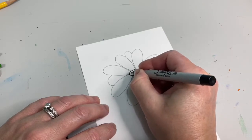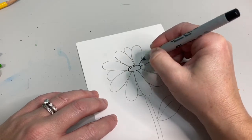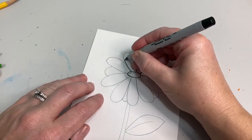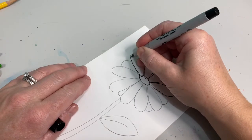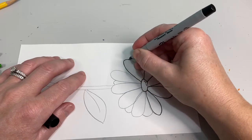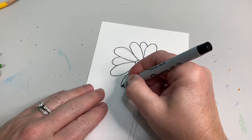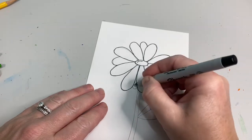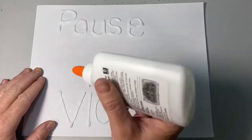Go over your oval, the two little small lines inside your oval, your petals, your stems, and your leaf with your sharpie. Press pause and finish up your sharpie.